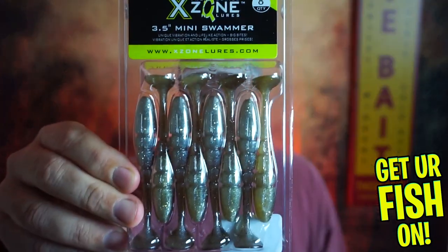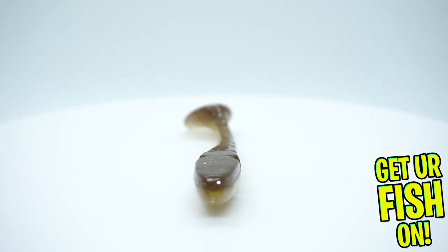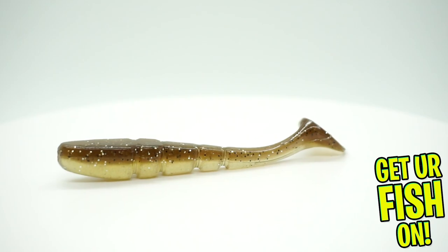They started us off with some Pro Series X-Zone 3.5 inch Mini Swammers. Never heard of it like that, but not bad. Kind of reminds me of another bait that I've seen recently.